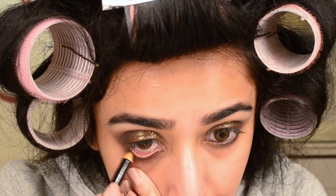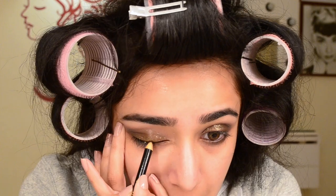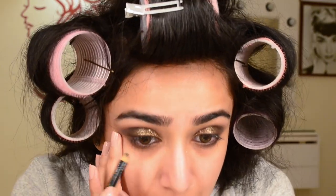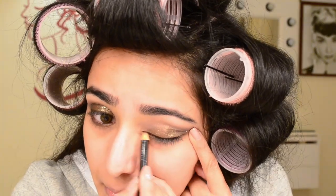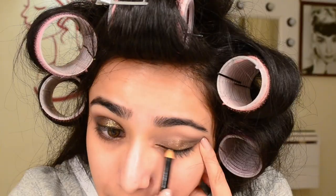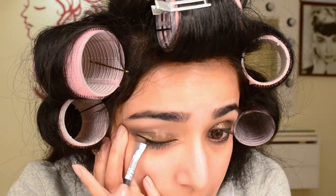With a jet black coal pencil from Lancôme, I started to fill in my waterline and also took this up on my upper lash line, doing a very thin and rough line. I wasn't looking to do an eyeliner — just to create some definition and make the lashes look thicker. I also took the Morphe M432 brush and smudged this line around a little bit.